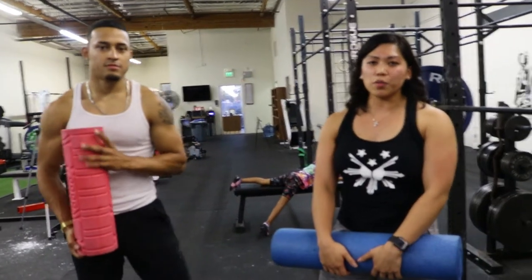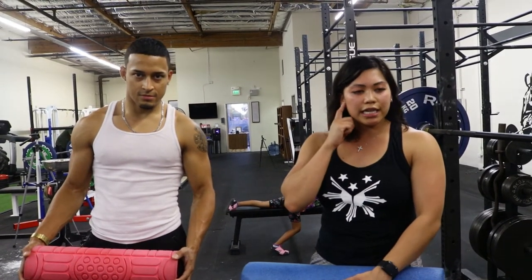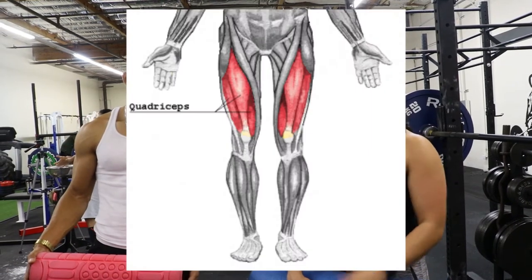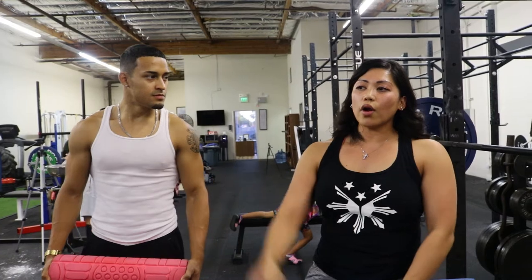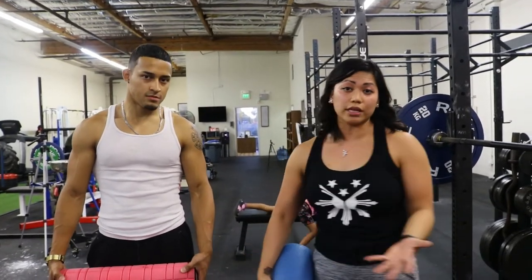A misconception about foam rolling is that people usually start with the hamstrings or the back because it's easier to put body weight on top. But I actually listen for what they tell me first. If they tell me they foam roll the quad first, I know in my head — bravo. That's actually the number one spot most people need foam rolling, because people are sitting down at work, in traffic, or from overuse of quad-dominant movement. They're more quad dominant and don't engage the glute maximus the way they should.